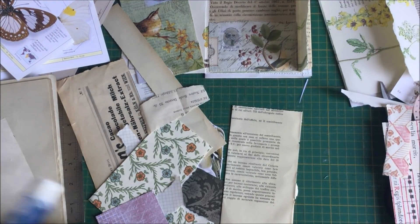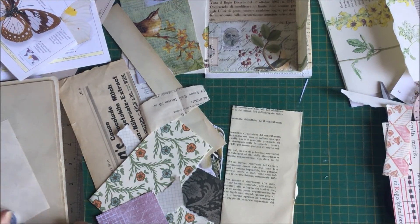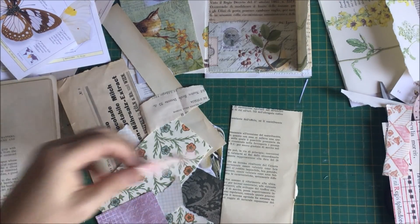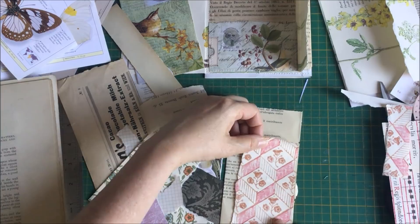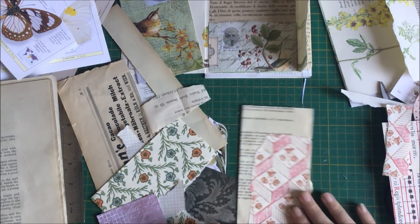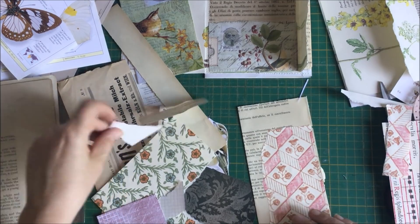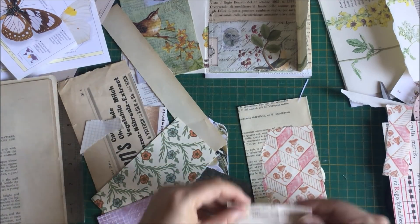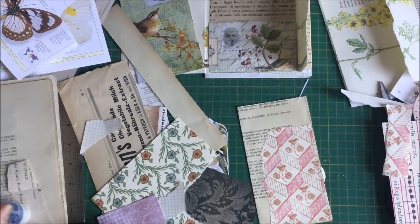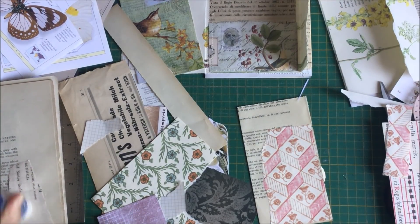These papers - they're reproductions, I think they might be block printed or screen printed sort of papers. But they're very pretty. I bought them in Florence - they're very pretty and they're not overly expensive. I like that - I like the colour of this paper. Works well with that pink.